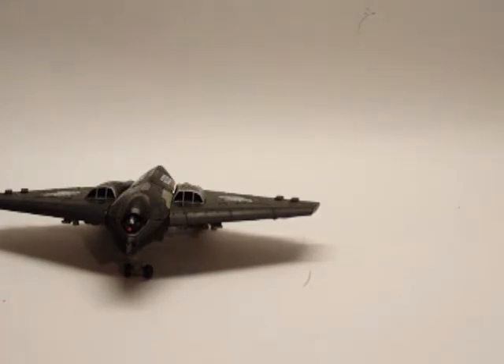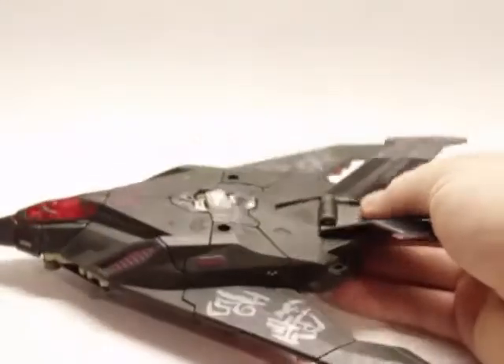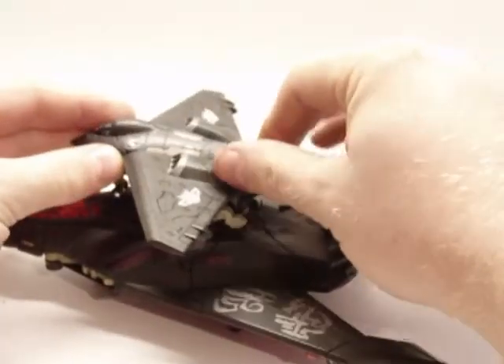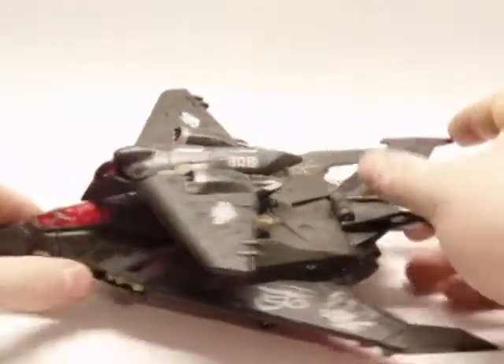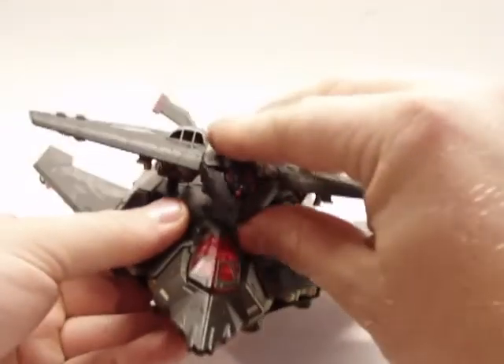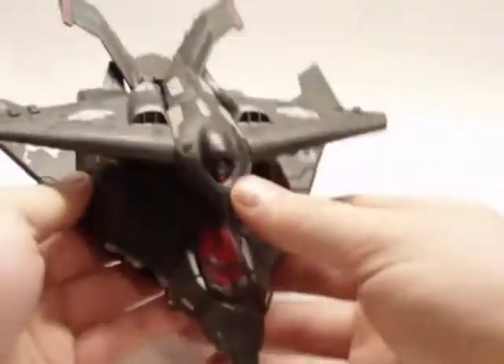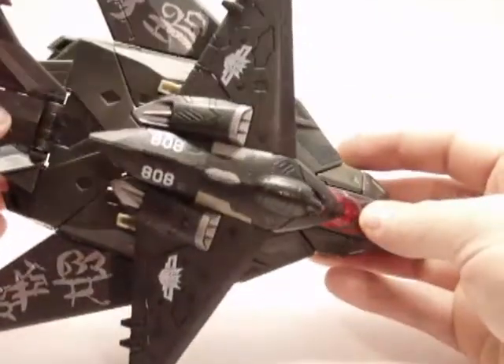He does combine with Voyager Class Mind Wipe. It's not too spectacular, but I'll show you how to do it. You see these two peg holes there and there, and you just take these two pegs and they tab right in. Fold the front landing gear back and then you can tab it in. Kind of a neat little thing that they included — they do look good together.